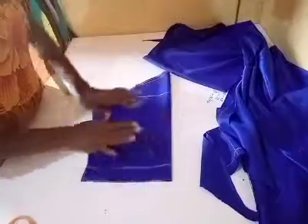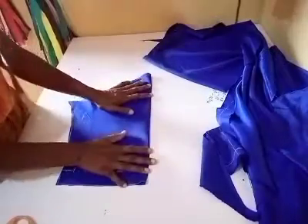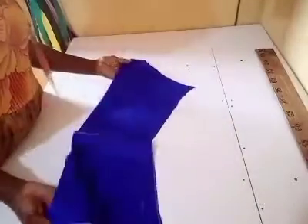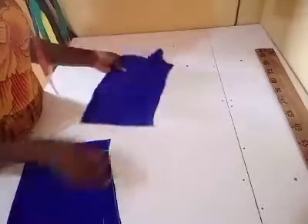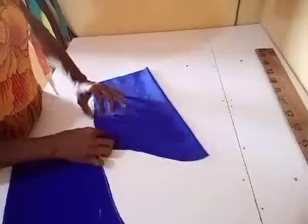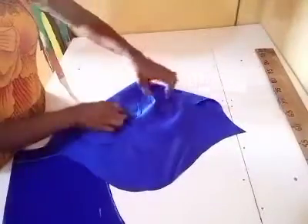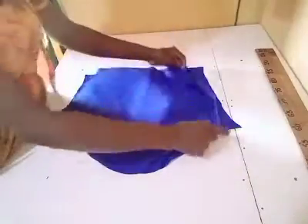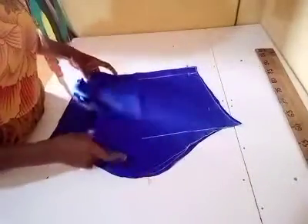This is what I have. I'll use this to cut the second sleeve. After cutting the second sleeve, this is what I have. The next thing I'm going to do is open it up like so, and I will open the other one up as well — right side to right side.